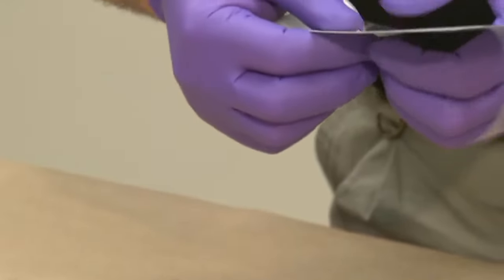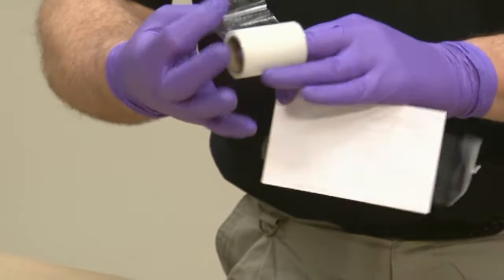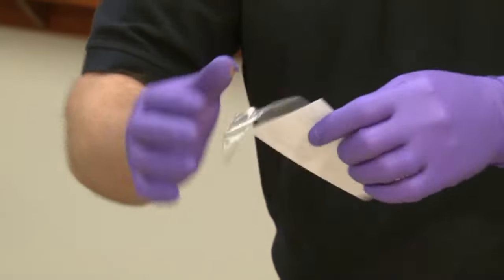Then just to make it nice and smooth, you can tear it right on the edge. Sometimes people will use scissors to go ahead and cut it. Just make sure you have a nice smooth surface on the edge.